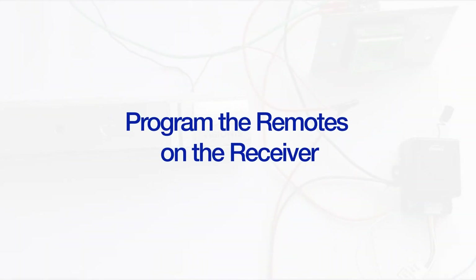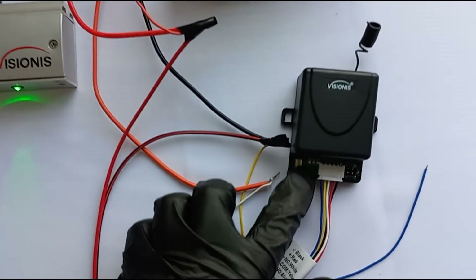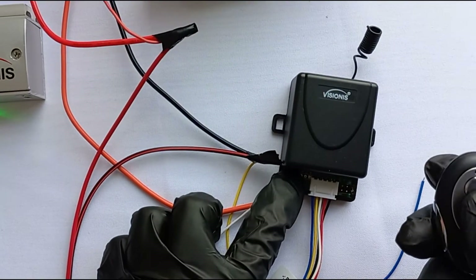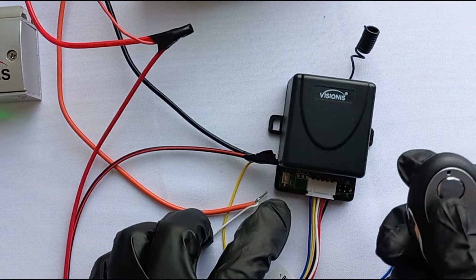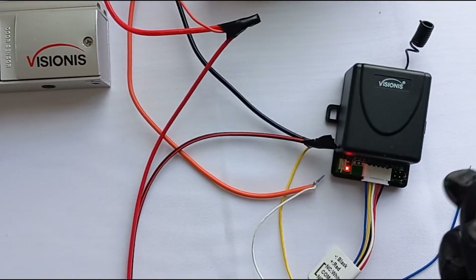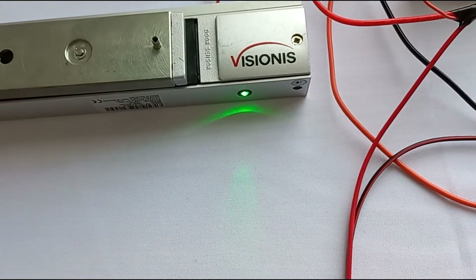Now what we need to do is program the remotes on the receiver. To do that, press the white button on the bottom of the receiver once and let it go, and then press the button on the remote once and let it go. Do this for each remote you need to program. Once the remote is programmed, if you press the remote's button the mag lock should release for four seconds.